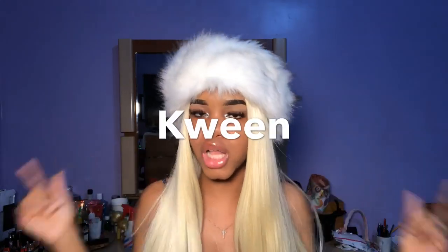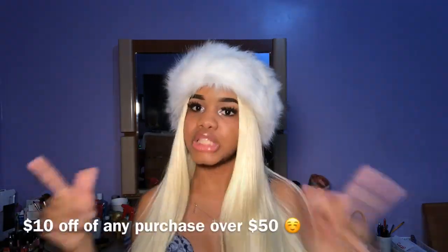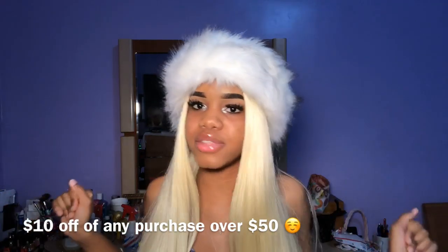Today I'm gonna be doing my very first unboxing slash hair review by the company Hair Spells. If you guys never heard of this company, I'll leave all their information down below. They were kind enough to send me a 16-inch Cambodian Deep Wave. If you guys wanna see my first impression, unboxing and review, then please continue to watch. And the best part — if you guys want $10 off your first or next purchase, use the code Queen and you will get your $10 off, so don't forget.